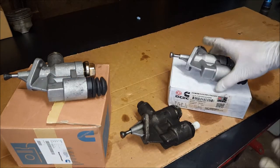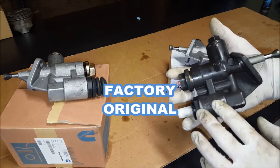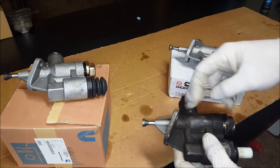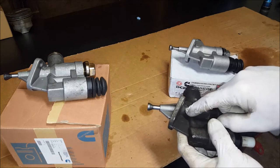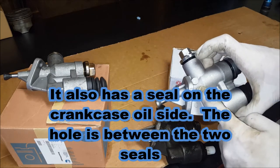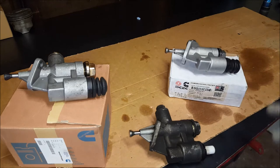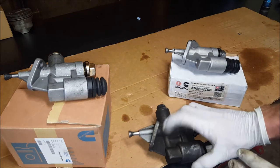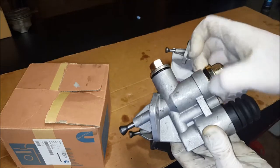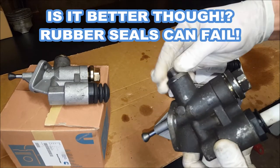I took all three of these pumps apart and want to talk about a few of the differences. The original Carter made in USA - I think this is the best out of all of them. One design change I really like is this hole right here. This is for if the seal on the fuel side ever fails - fuel will dump out of here instead of going inside your engine. These other pumps do not have that. So if the seal fails, it will push 25 PSI fuel pressure right past the plunger into your crankcase and you'll never know it - you'll be wiping out your engine eventually. Also these have an updated design using an O-ring and tapered seat, whereas this original has an aluminum gasket that seals everything.